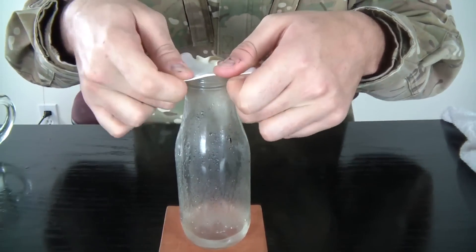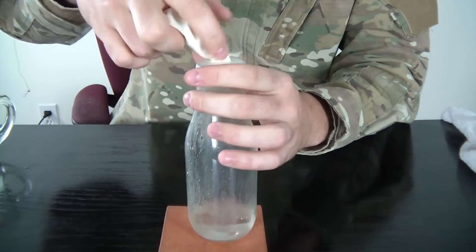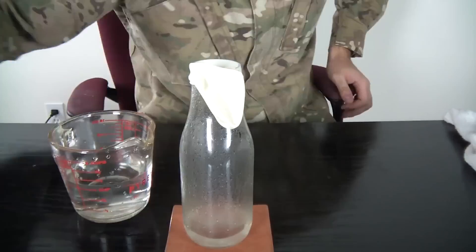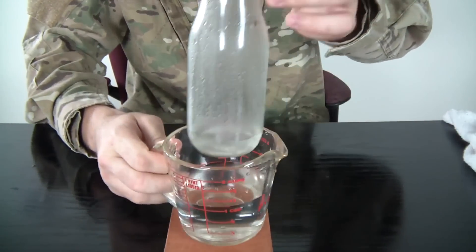We're gonna fill up a little bit of water, like a couple inches, and boil it — put it in the microwave for about a minute. Then put the balloon on top of the bottle. To speed up this reaction, grab a bottle and put it in the cold water.